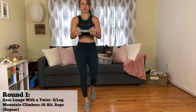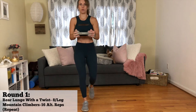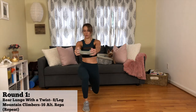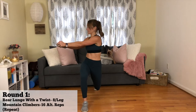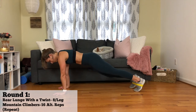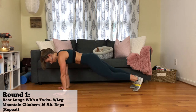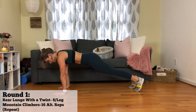If you're stepping your left leg back, then you're going to extend your arms forward and twist to the right before coming back up and bringing the weight back to your chest. Then you're going to move into mountain climbers. You're going to put the loop around your feet and then be in a high plank position and bring those knees in nice and slow towards your chest. You're going to do 16 alternating mountain climbers before going back to the lunge with a twist and repeating that round.